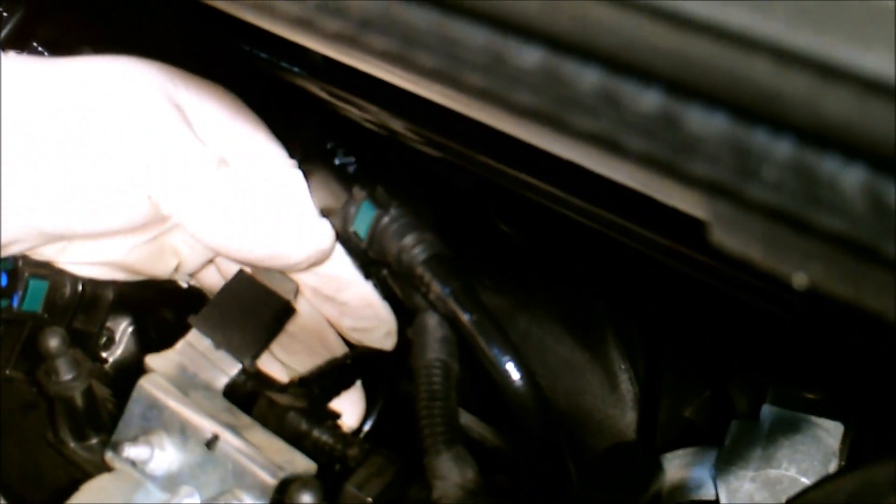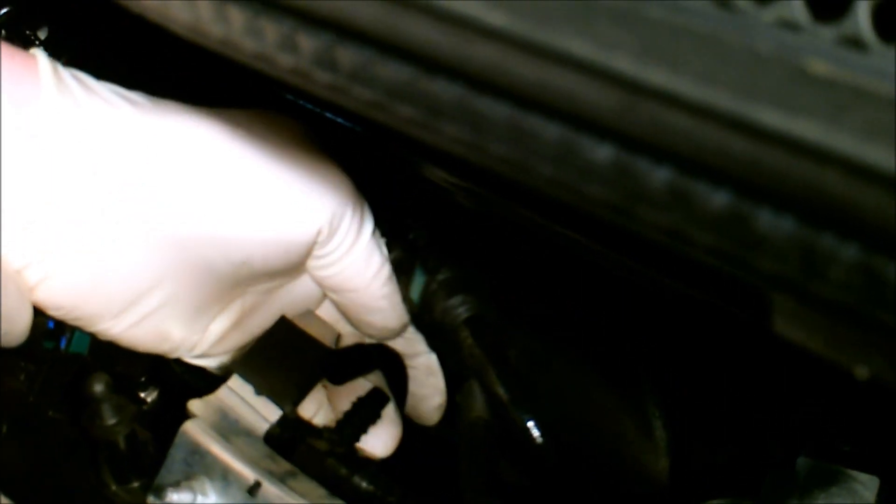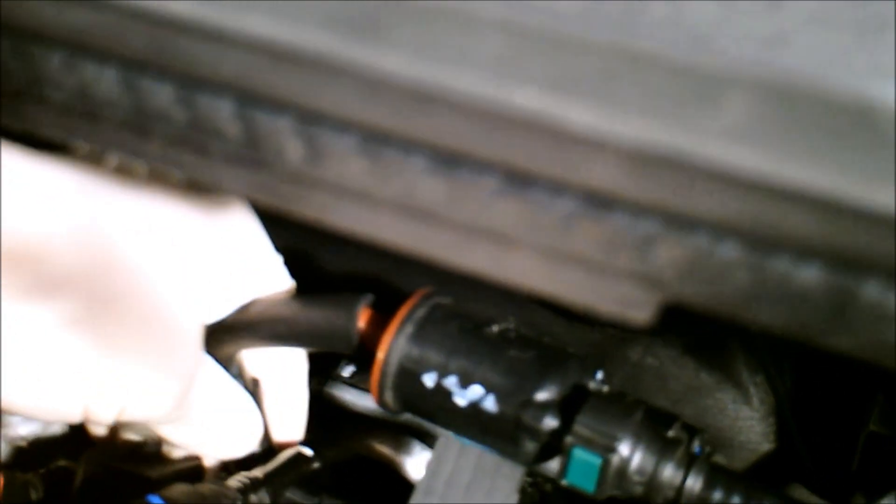I'm going to want to pull this back right here, get this solenoid out of the way. Back here there's a line — you're going to want to split that line right here where my finger is. So we pull this line off after we've cut it, and I'm going to have a barb there. Come over to the front here.